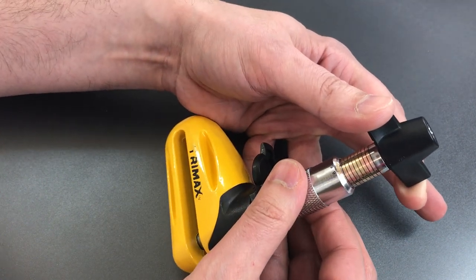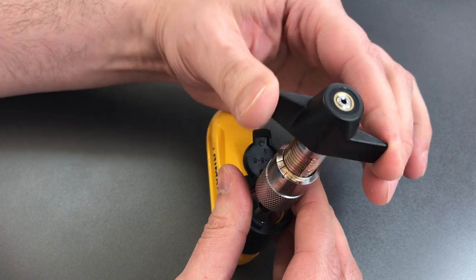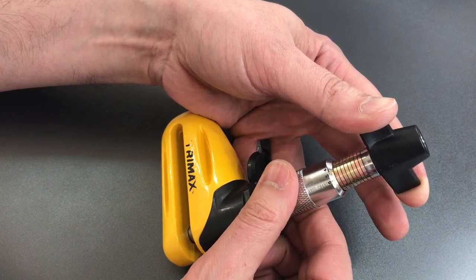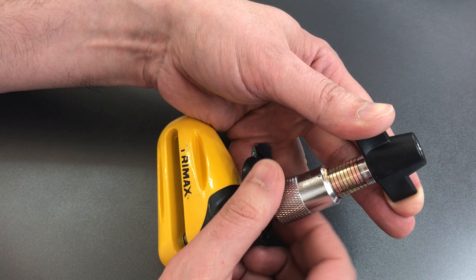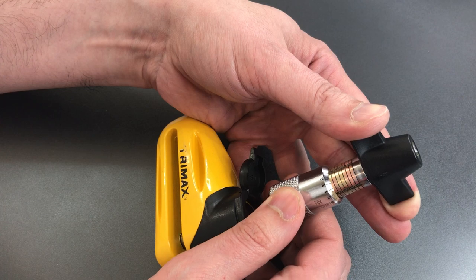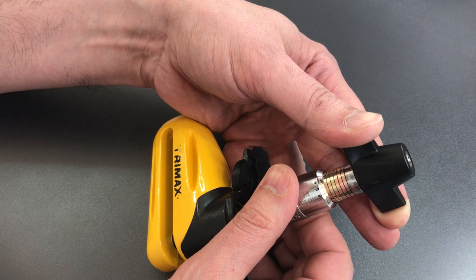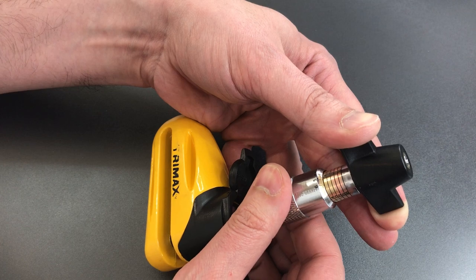I don't think I quite have this right — I'm not sure I have that in all the way. I have a little click out of disc six. Moving on to disc five, which seems to be binding. Got a little click there. Number four — got a little click there. Three — got a little something there.